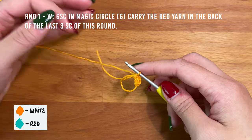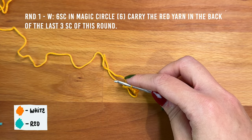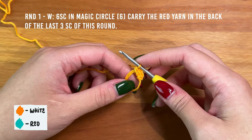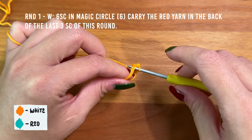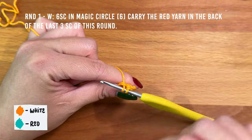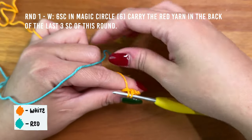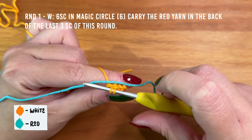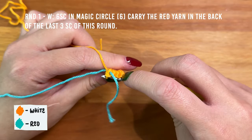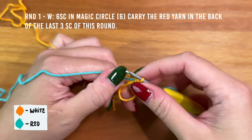Before continuing on to the next three stitches, I'm going to secure the tail from the red yarn by carrying it behind the next three stitches. To do so, I'm inserting my hook into the circle and pulling a loop up, then holding my circle to keep the loop from unraveling. I'm laying the red yarn tail over the working end of my yarn, then yarning over with my white yarn and pulling through the two loops to complete the stitch. You can see the red yarn tail is secured into the back of this stitch. Continue to crochet the red yarn tail into the back of the next two stitches.